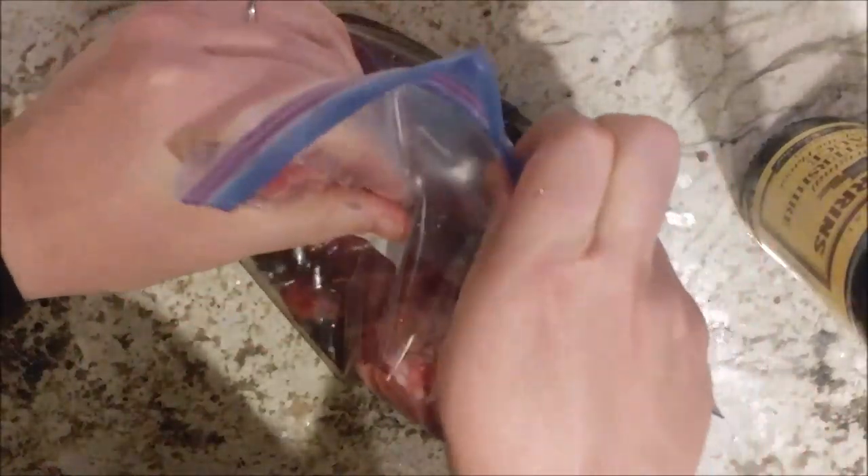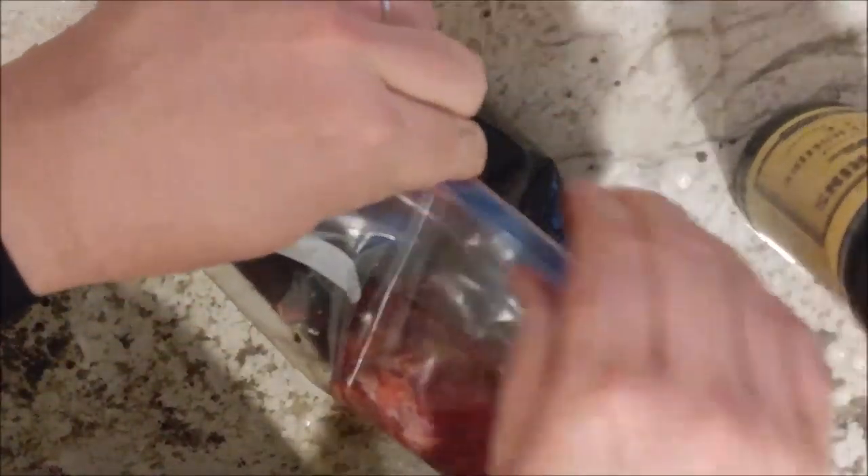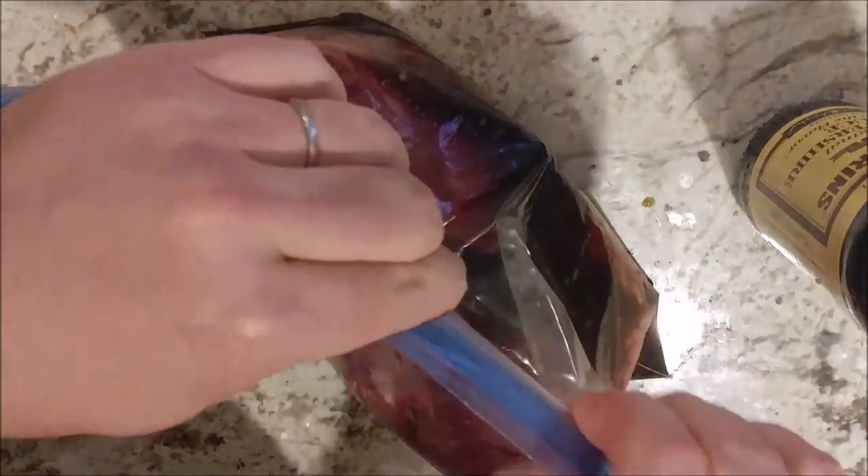Out of the Worcestershire sauce, add a cup of red wine. We use two equal parts wine and Worcestershire sauce — that's all it takes. Then close up the bag. Make sure you seal it tight, otherwise it might drip.